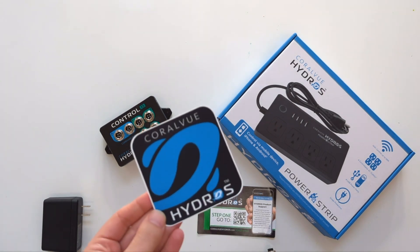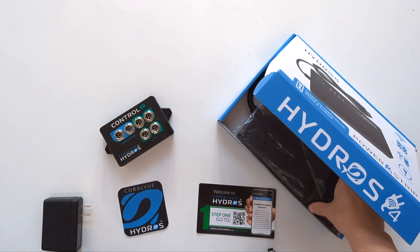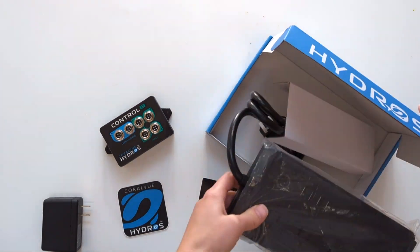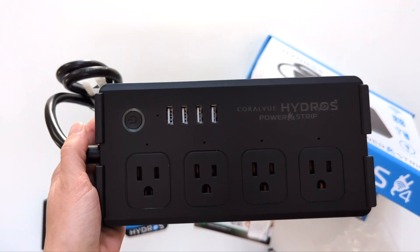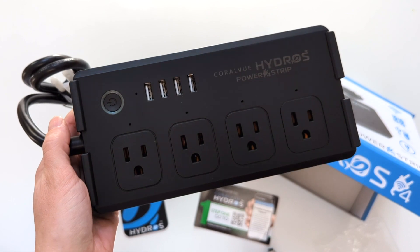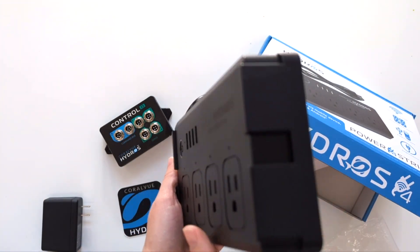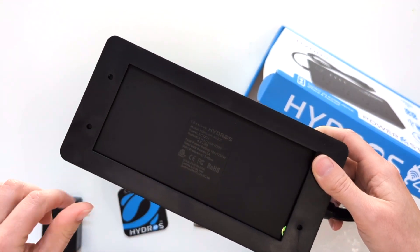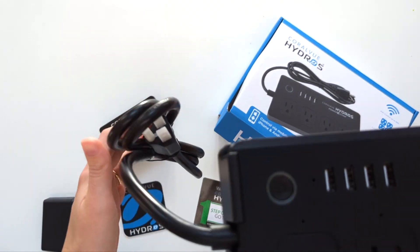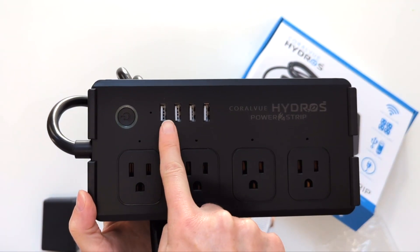Also included in this kit is a Hydros sticker. Now let's take a look at the Hydros power strip. This device includes a custom-made bracket to make mounting the strip to a wall or cabinet much easier. The power strip includes four USB ports for smaller devices like fans, cabinet lights, or tablets.